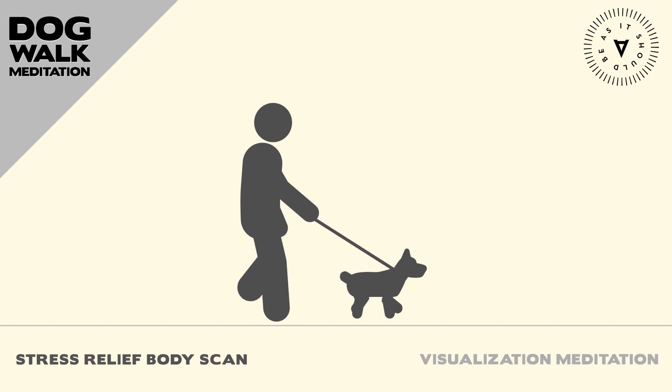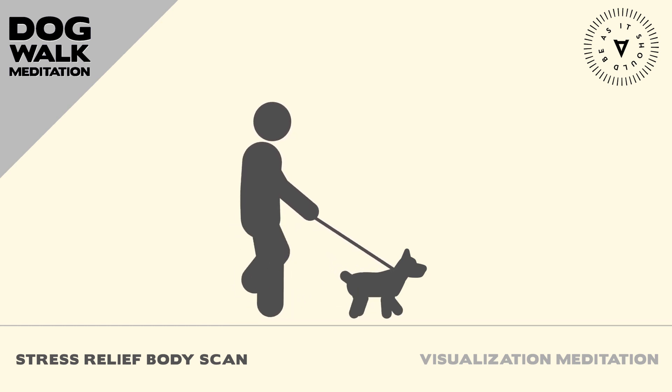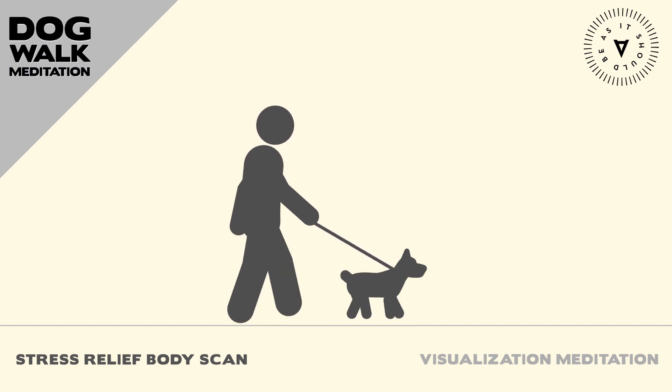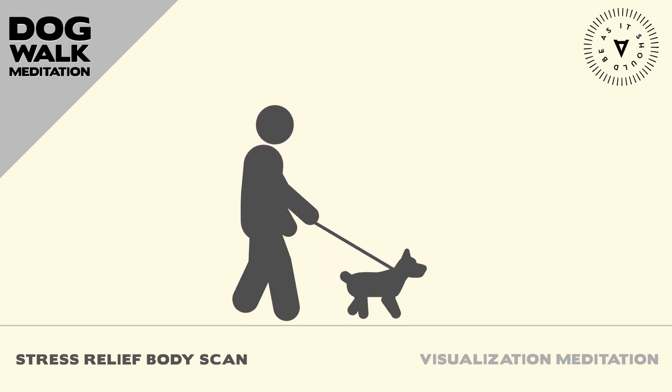Sitting helps me feel directly grounded to the earth. The goal of this visualization meditation is to focus on a step-by-step progression from head to toe that will calm your mind and relax your body. When we are calm, our dogs tend to reflect back a similar demeanor.